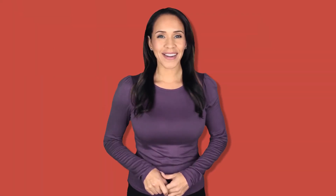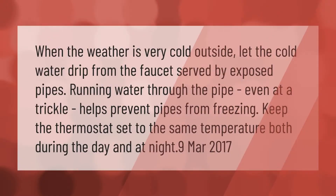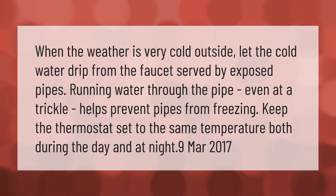When the weather is very cold outside, let the cold water drip from the faucet served by exposed pipes. Running water through the pipe, even at a trickle, helps prevent pipes from freezing.